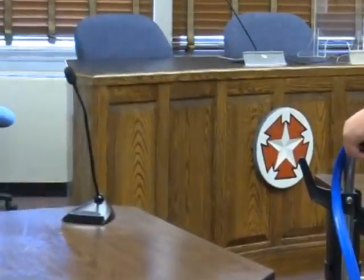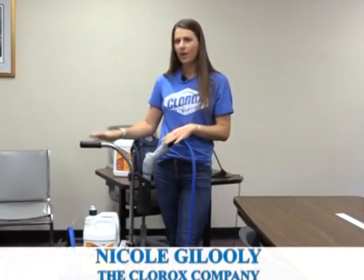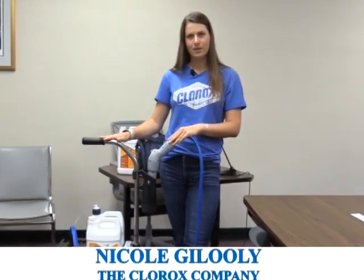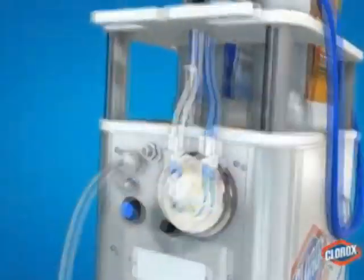The town was very excited to have the opportunity to get these machines. Bob Dylan, who does the facilities for the schools, was instrumental and got after these machines right away in mid-March as soon as COVID hit. The machines are very difficult to get. Clorox looked at all options for disinfecting and found this machine as the best, most efficient way to cover large areas with a safe disinfectant.